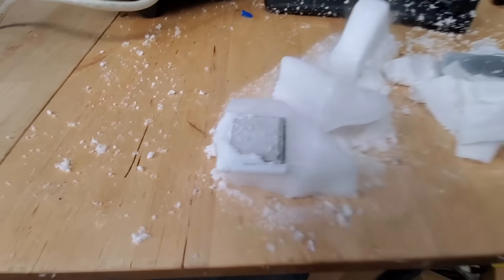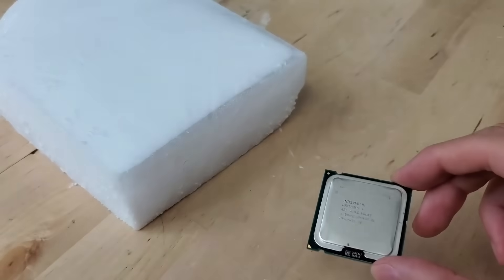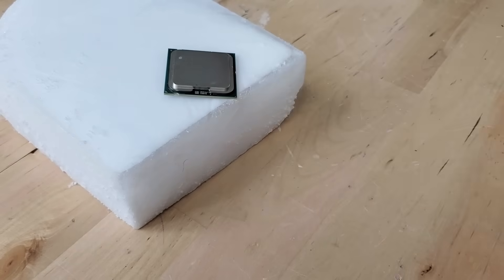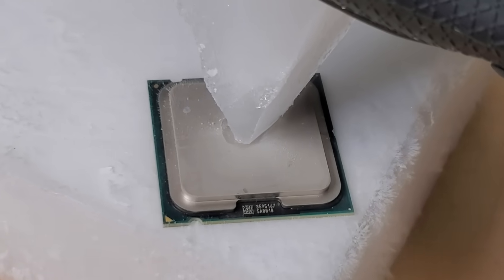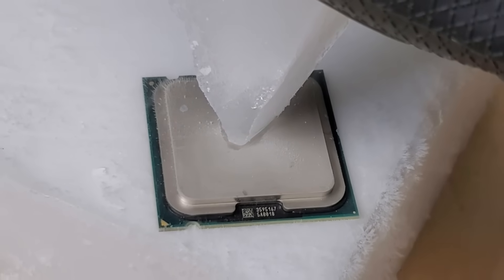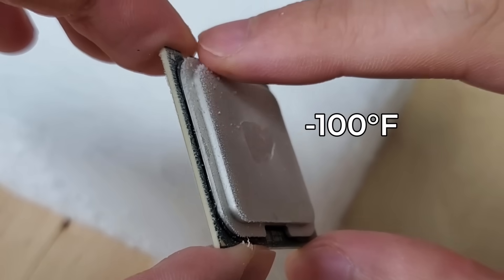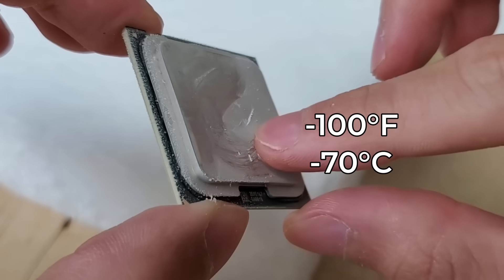Of course we can! It's time to break out the dry ice. This CPU here is at room temperature, and there's no speeding up in this video. After being in contact with dry ice for mere seconds, the entire IHS starts to frost over. This happens because dry ice is simply that cold, clocking in at negative 100 degrees Fahrenheit or negative 70 degrees Celsius.